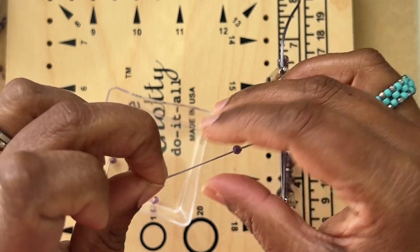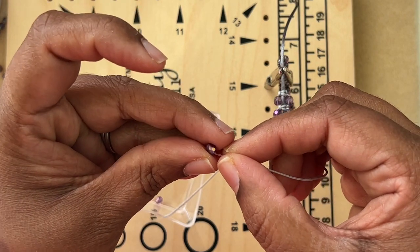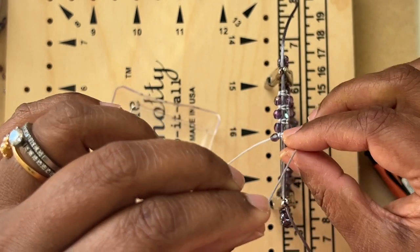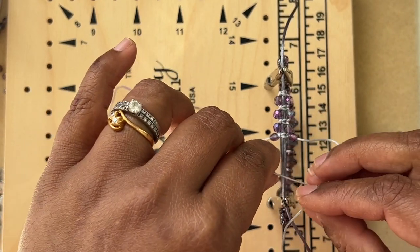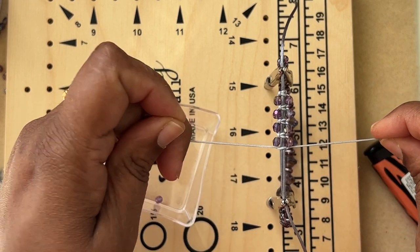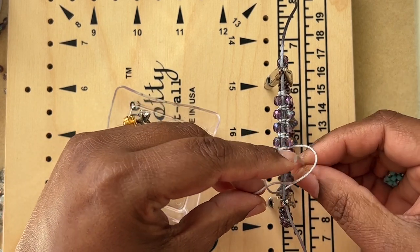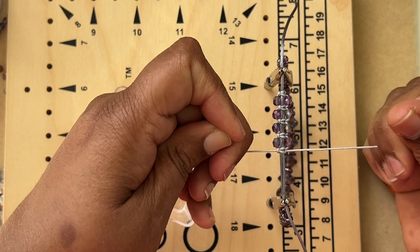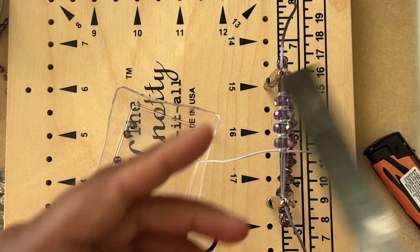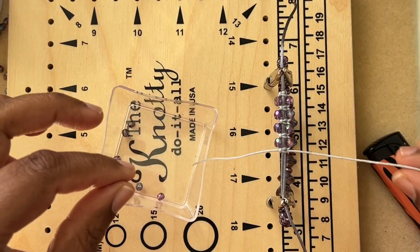Any beads work nicely here. If you're using 0.4 millimeter Chinese knotting cord, even 11/0 seed beads work well — I've done that for a necklace and it turned out gorgeous. It was just a couple of square knots with 11/0 seed beads for decoration. One more knot and I'm good to go — this section is about one inch long, so I can go until the cord runs out.